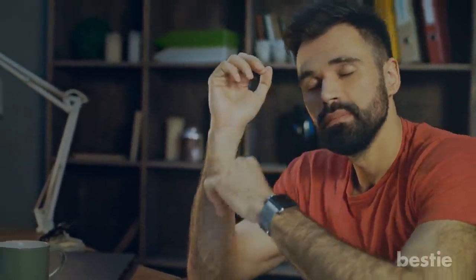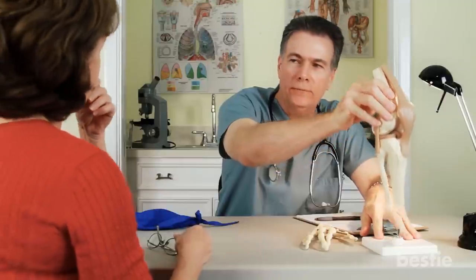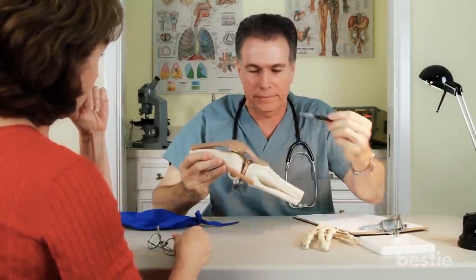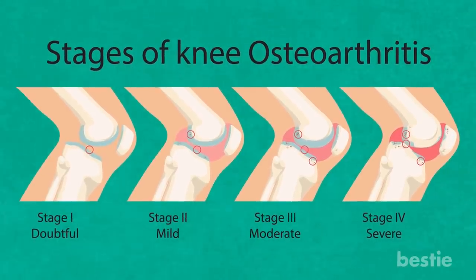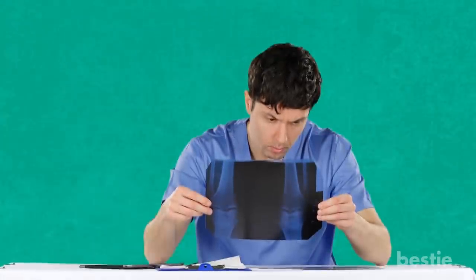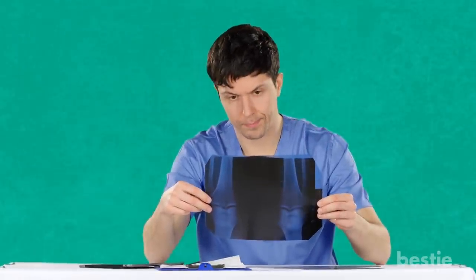This is not something to worry about, as there are several options available now. Advanced medical science and joint replacement surgeons have come a long way to offer patients the latest in joint replacement therapy. And knee arthroplasty is just one surgical procedure that can restore the function of your damaged knee joint. In today's video, we will tell you everything you need to know about arthroplasty of the knee.